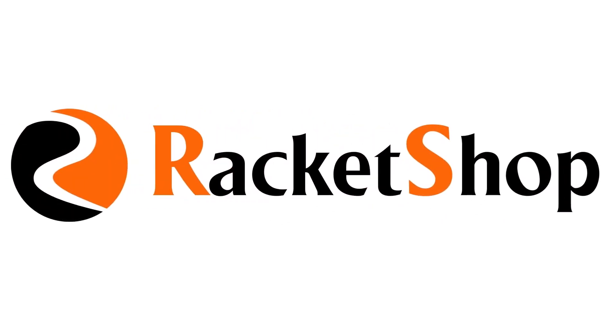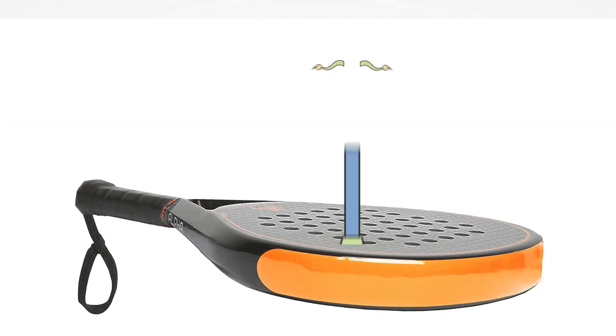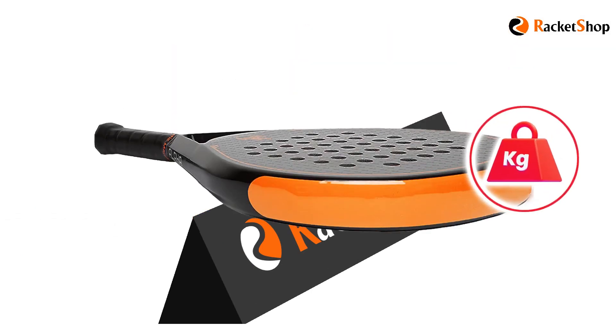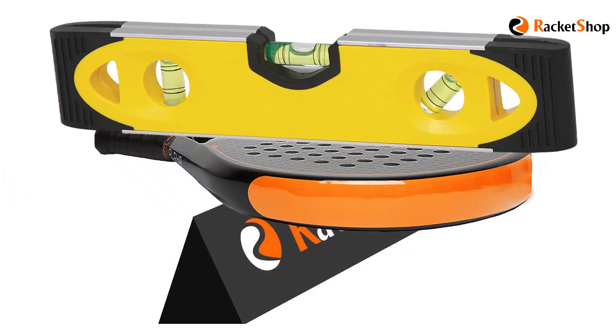Hey guys, I'm Omit from Rocket Shop. In this video we want to describe the most correct and easiest definition of balance in paddle rockets. If you place your rocket on edge in such a way that the weight of the rocket's head side and the weight of the grip side are the same, and the rocket stays in a horizontal balance and does not bend to either side, that imaginary line is called the balance of the rocket.